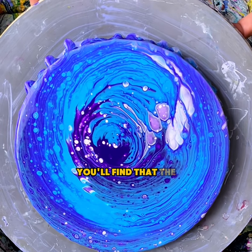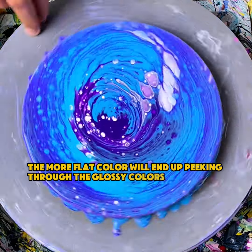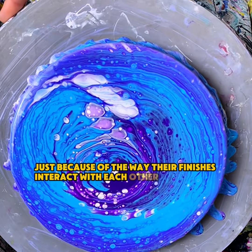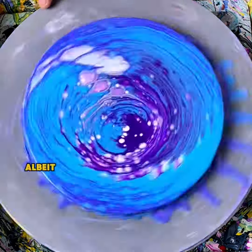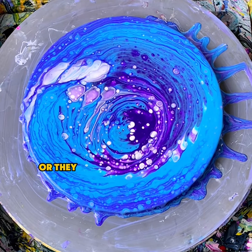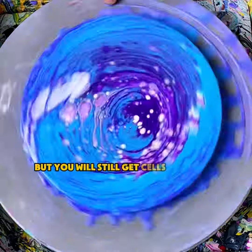You'll find that the more flat color will end up peeking through the glossy colors, just because of the way their finishes interact with each other. And this will give you cells. They won't be as numerous as when you use silicone, or they might not cover the entire canvas, but you will still get cells using this method.